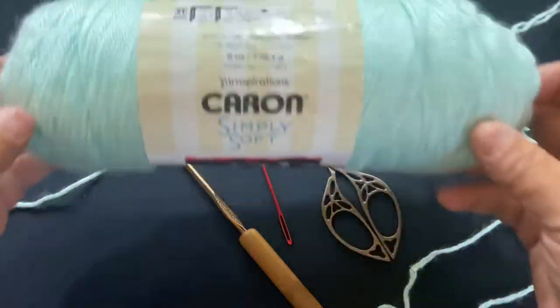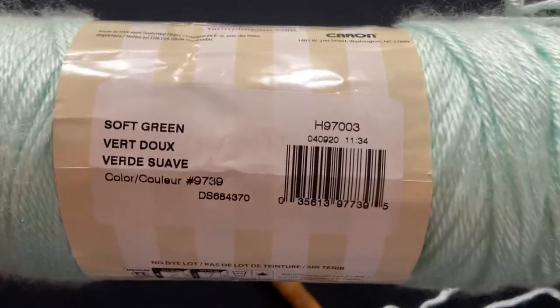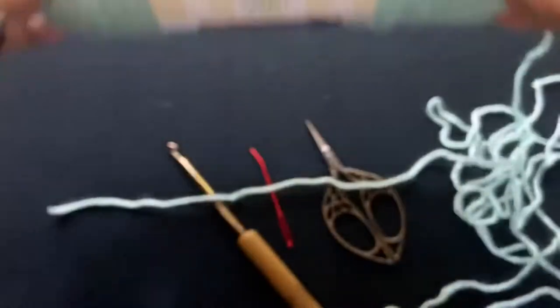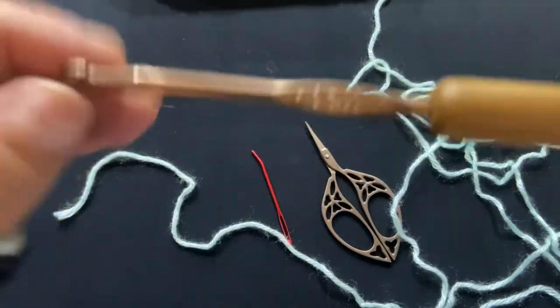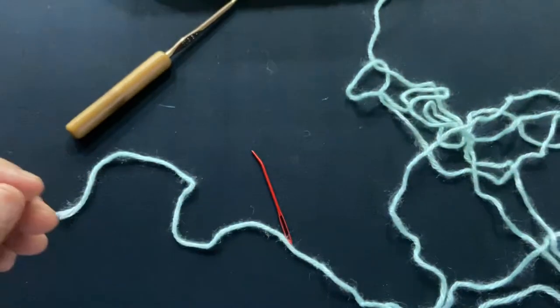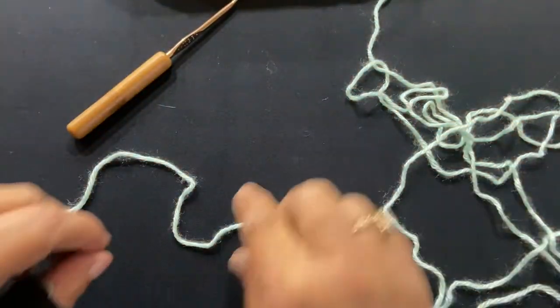You're going to need your yarn. I'm using the Caron Simply Soft in the colorway Soft Green. It is a medium weight four and it calls for a five millimeter crochet hook, which is what I'm using, and I purchased this from Hobby Lobby. You're also going to need your scissors for cutting your ends and a yarn needle for weaving in your ends.